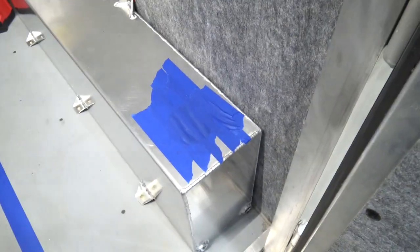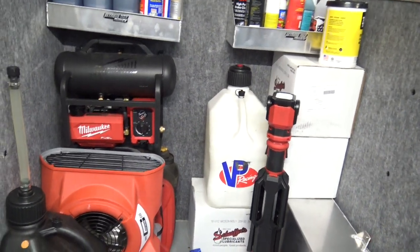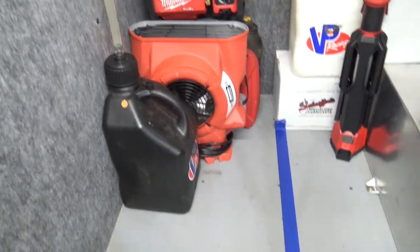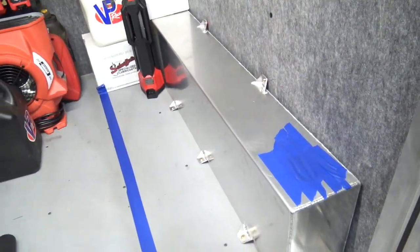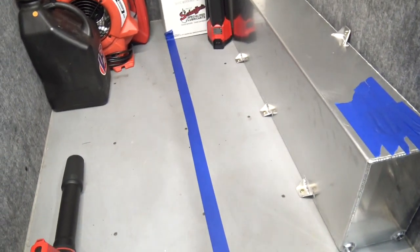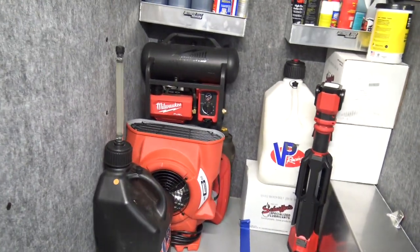You can charge all the Milwaukee batteries as needed and run the fuel pump off an M18 battery, or run a jumper off the generator as backup — and plan C is to drain the tank into a five-gallon pail. I figured I'd put five gallons of pump gas in one jug for the generator and another five gallons of alcohol. If everything works perfectly I should be able to hold 36 gallons of methanol in the trailer and 17 gallons in the car.